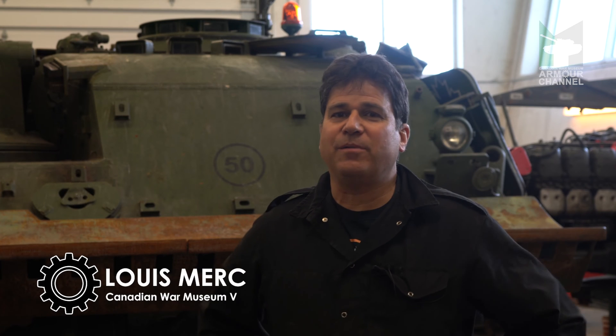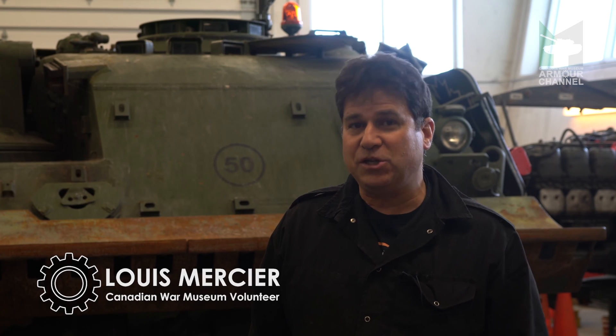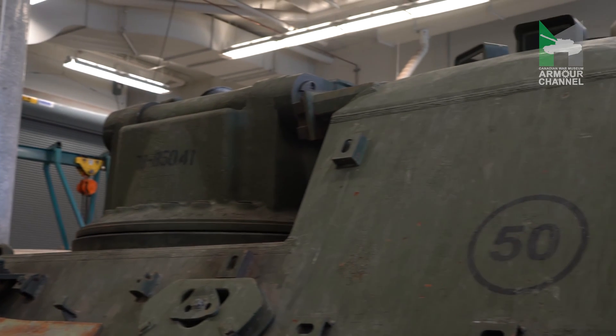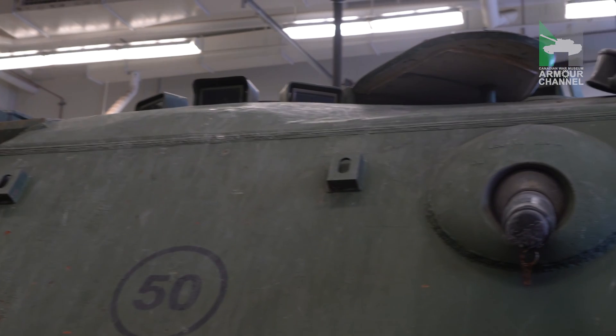Good morning everyone. Today we're going to talk about a vehicle that we have at the museum. It's called the Taurus. It's actually based on the Leopard 1, and this vehicle is used for the biomechanics to change engines and to do the maintenance on Leopard tanks.